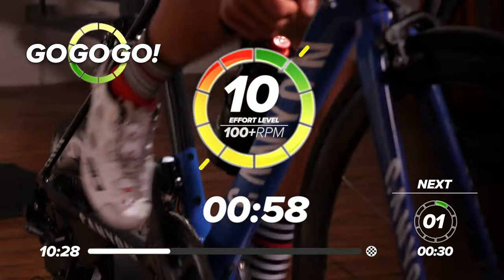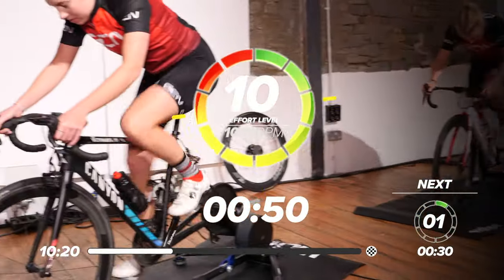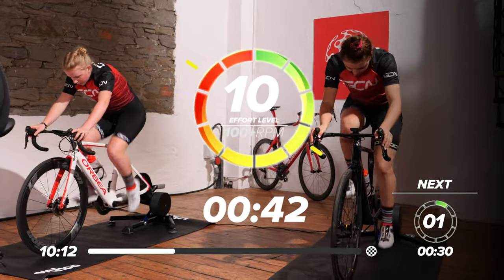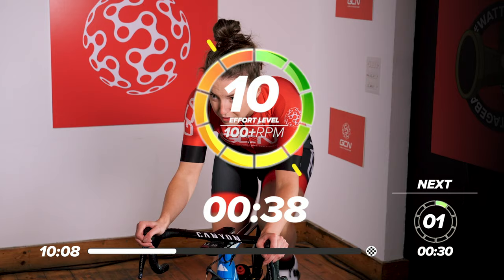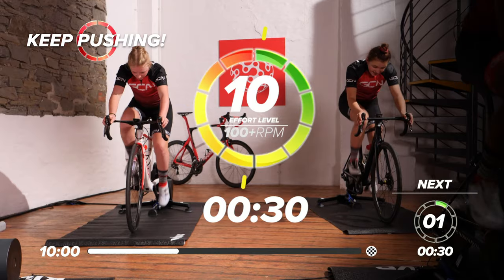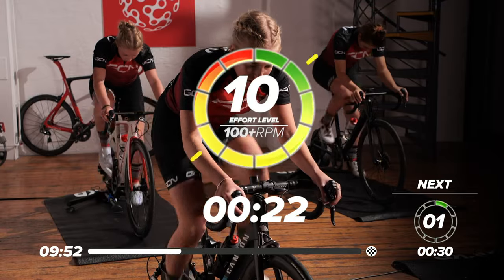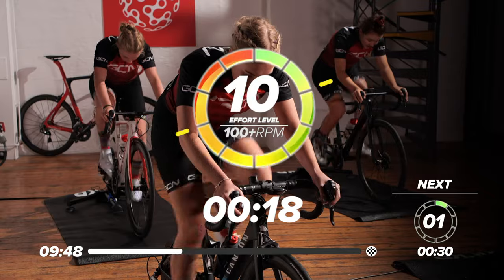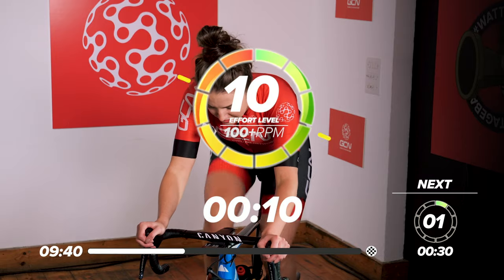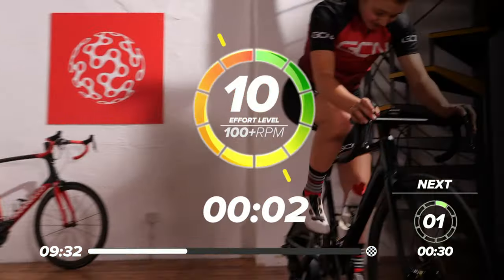Out the saddle. Get on top of that gear. Max effort, ten out of ten. Settle into it, find that rhythm. Nice high cadence now. Don't let that power drop off. Nearly halfway through the effort — keep on top of it. First one is always a bit tough getting into it. Over halfway now, keep going. Don't let that power drop off. 15 seconds left, push it all out. No slacking in this last 15. Five, four, three, two, one, and rest.